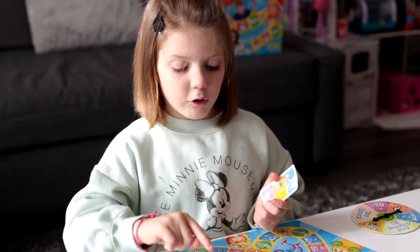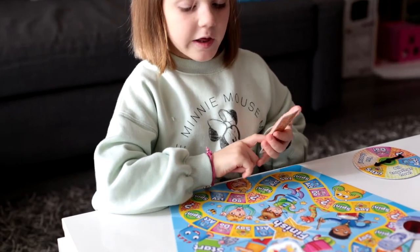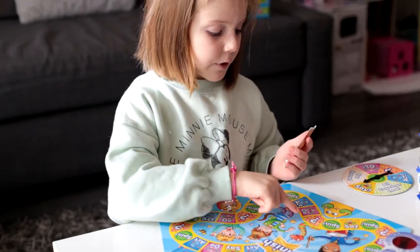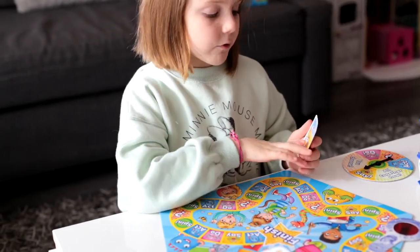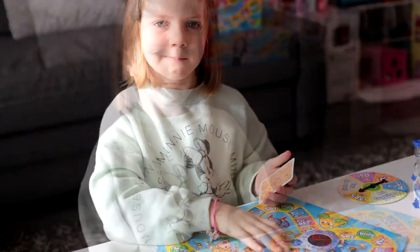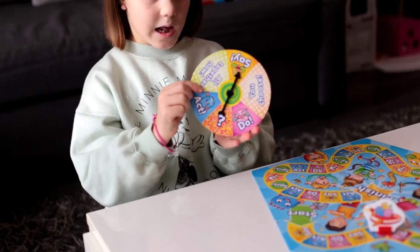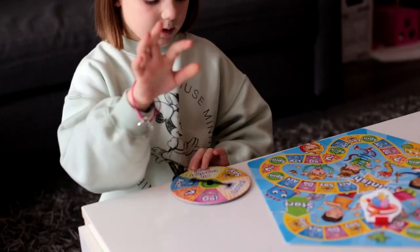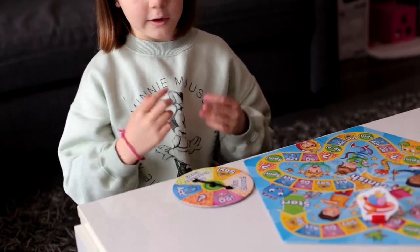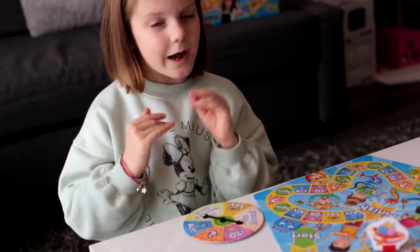If you land on do, you have to get a card and do something from the card. If you land on say, you have to say something from a card. And if you land on the question mark, you have to go on the back and use the glass to read it. If you land on spin, you have to get the wheel and spin it. If you land on your choice, do, act, or altogether now, and the arrow stops on it, you have to do it.